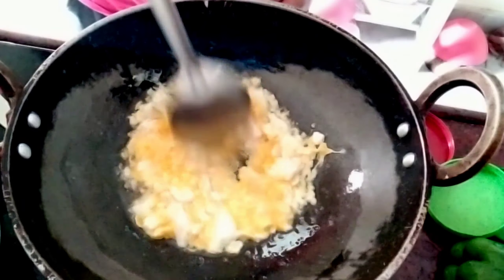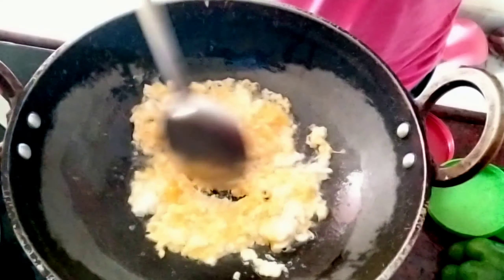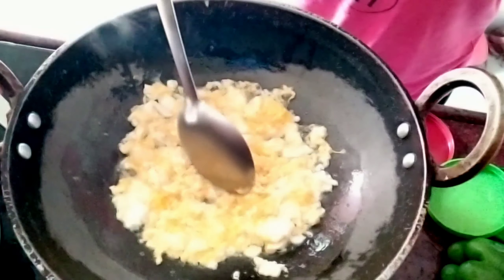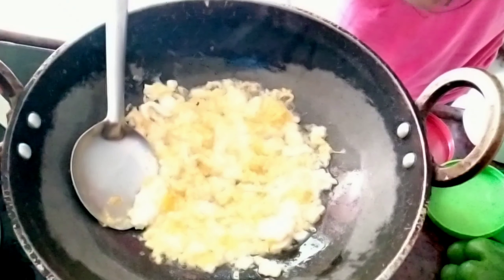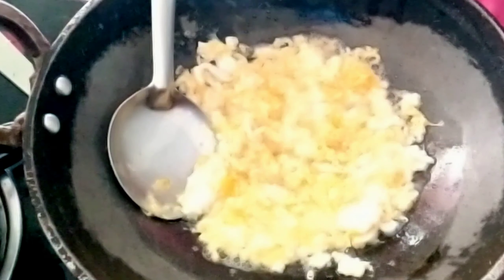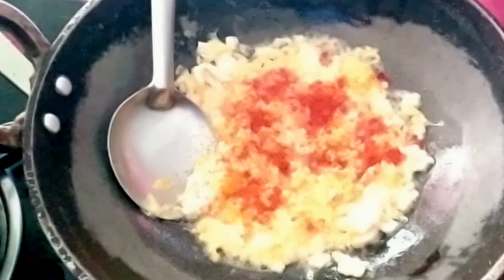Now we prepare. We add salt to the eggs. We will put masala on top.